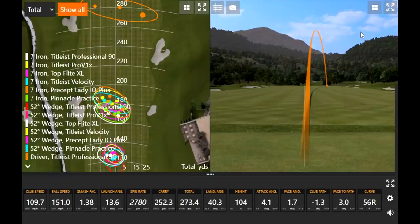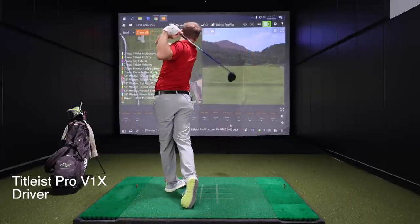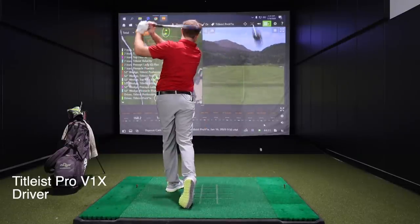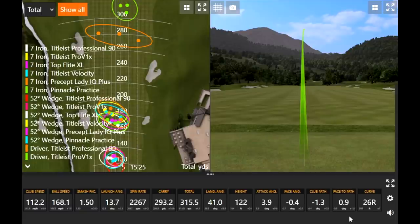The Pro V1X — much better. Ball speed at 168 mph, among the highest Thomas has posted. Looking at the TrackMan circles, the Pro V1X in green versus the Professional in orange shows 25-30 yards of difference in total distance. Carry was around 255 with the Professional versus about 280-285 with the Pro V1X. That first and third swing were probably two of the best swings Thomas has put on a ball this year.